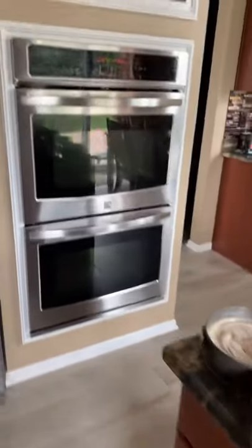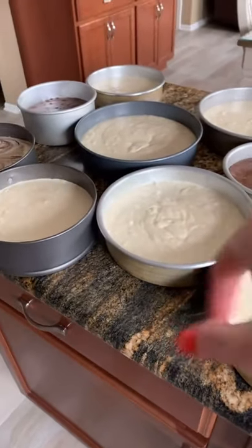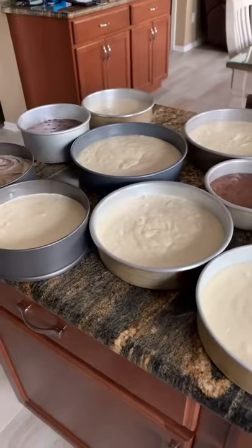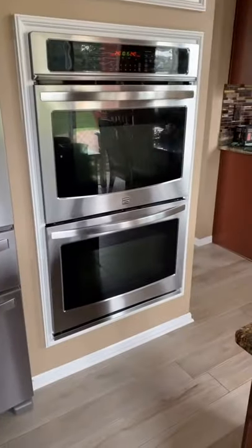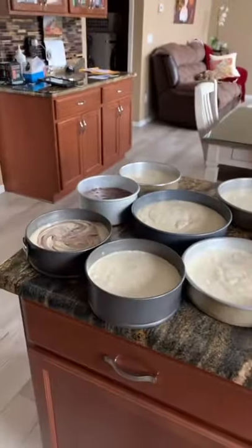Well, first off I bake at 325 because that helps to give them an even rise. I used to use those towel wraps that go around to give them an even rise so they don't get that dome shape. But then I figured out that if you bake at 325, which is going to bake a little bit longer, that's fine — they will kind of rise evenly. That's the first thing.